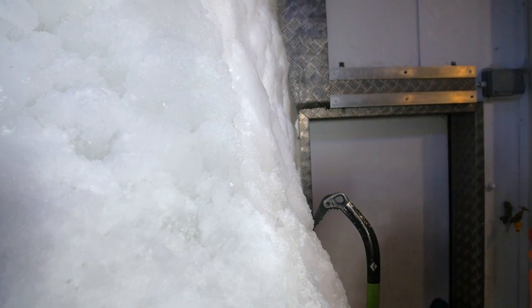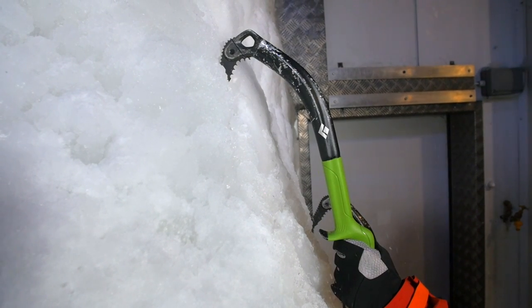Move the tool well behind your head — the early part of the swing accelerates the tool, and then you follow it with a flick of the wrist that accentuates that acceleration and gives the tool its penetration into the ice.